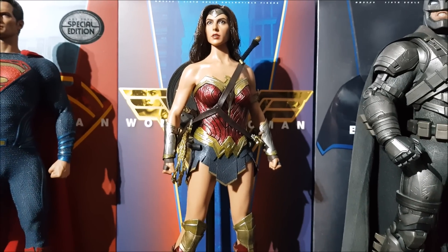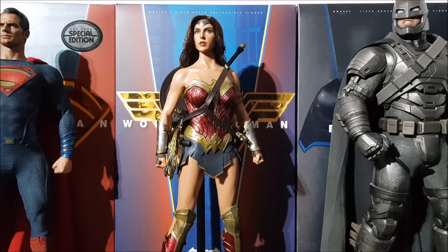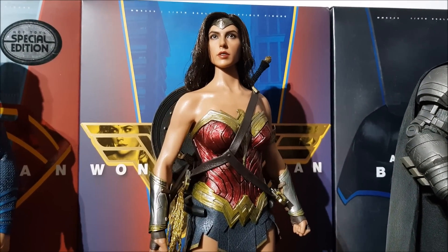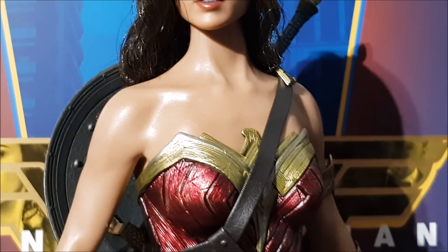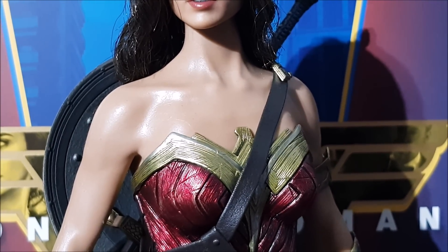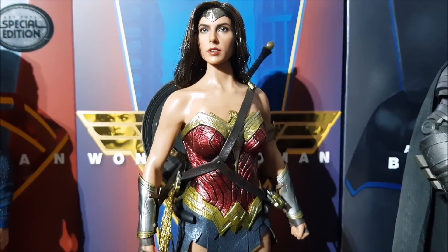Her skin looks very shiny at the moment, but that's because it's night time and we're going strictly from the room light. There are two very bright lights pointed right at her, so the shine is being slightly exaggerated. The skin itself has some kind of marks or scratches in sections I haven't even touched — I've barely touched this figure since I got it because I'm constantly nervous to handle it.